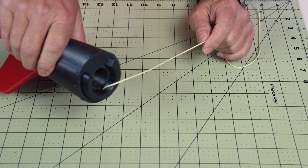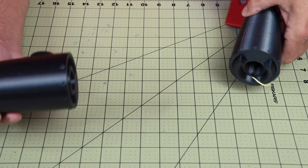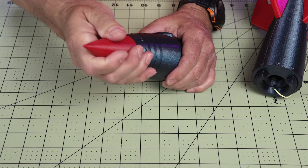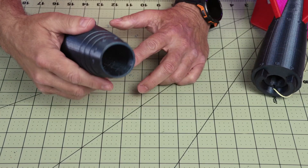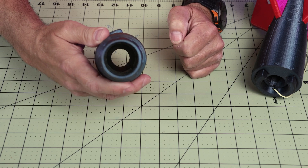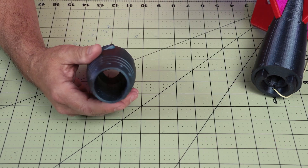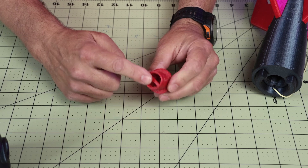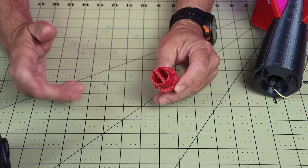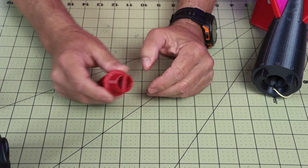Once the connecting key is in there, we can move on to the upper section and connect that, as I showed you before. You can see where it connects, and the nose cone comes off. As you can see, there's a generous area to fit the parachute in. I use an 18 to 22 inch parachute, which will work well for it. The nose cone has a bridge in the top of it, and that's where you tie the Kevlar cord, which will provide support for that.